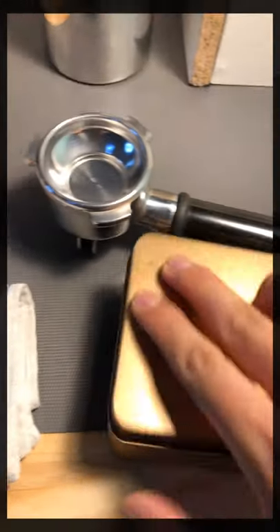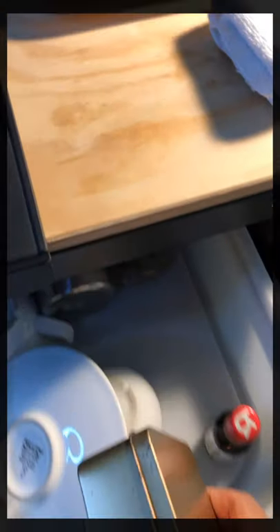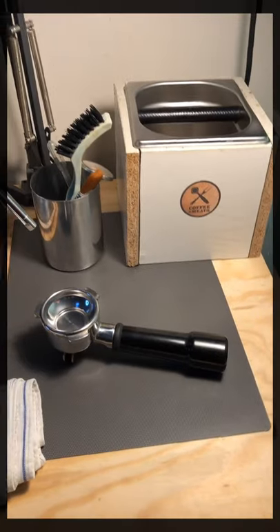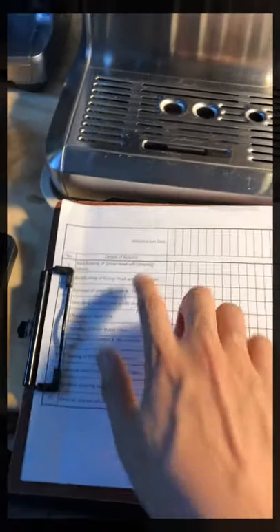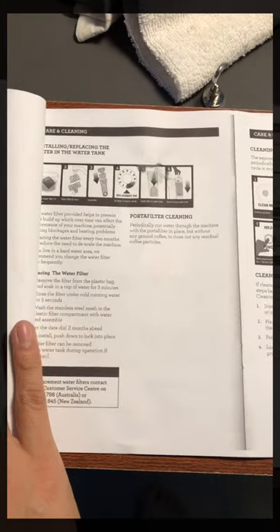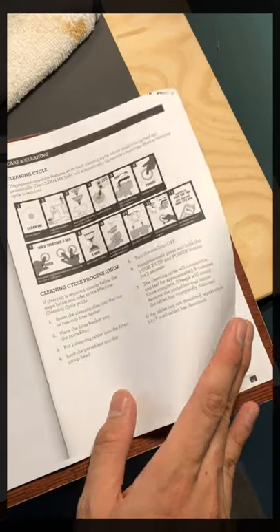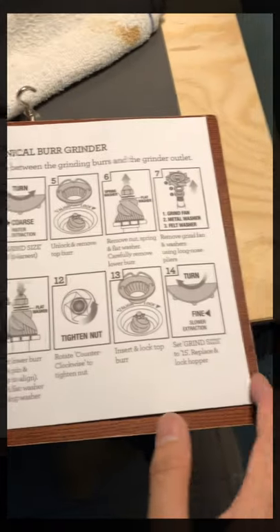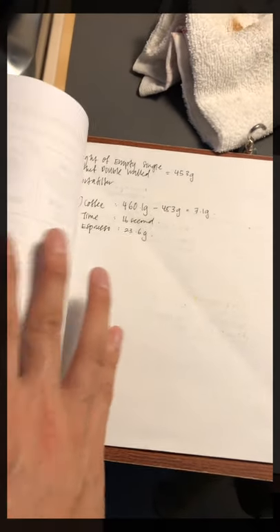Talking about maintenance — making coffee is one thing, but taking good care of the machine is very important to keep it cheap and reliable. That's why I have this maintenance sheet here where I keep my own steps. I also printed out all the cleaning instructions from the original manual for easy reference — cleaning the machine, cleaning the grinder, and some records of my coffee-making.